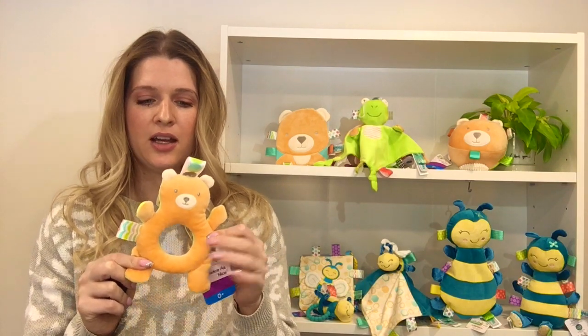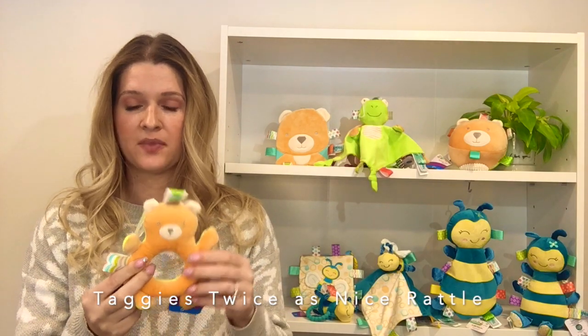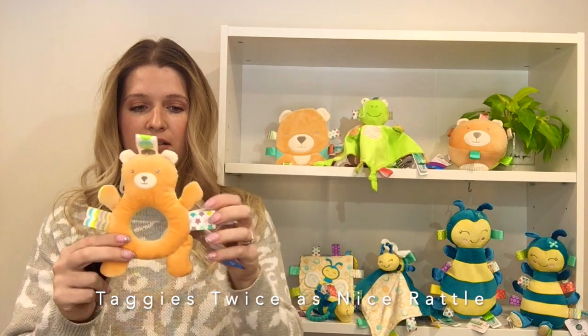This rattle is covered in super soft velour fabric. It's got the frog on one side, bear on the other side — two animals in one. It's got a gentle rattle inside, along with the Taggies ribbons all around the outside.